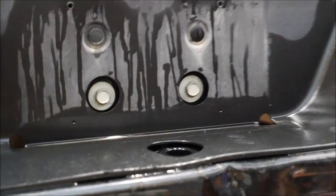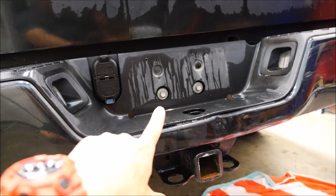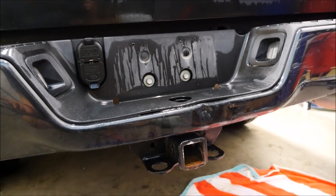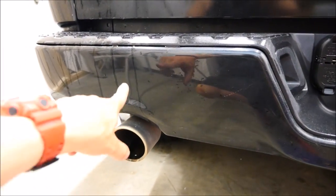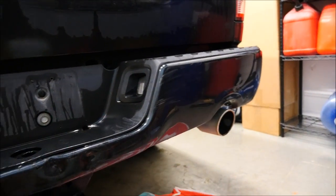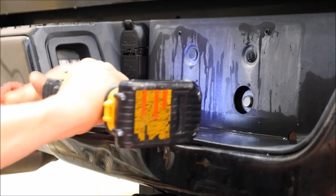We're going to attack this rear bumper starting from behind the license plate, so you'll have to remove the license plate first. There's a bolt here and a bolt there — both are 5A. There are really only 6 bolts holding this entire bumper on: 2 right here, 2 right here, and 2 on the other side. We'll go ahead and take out these 2 right now.